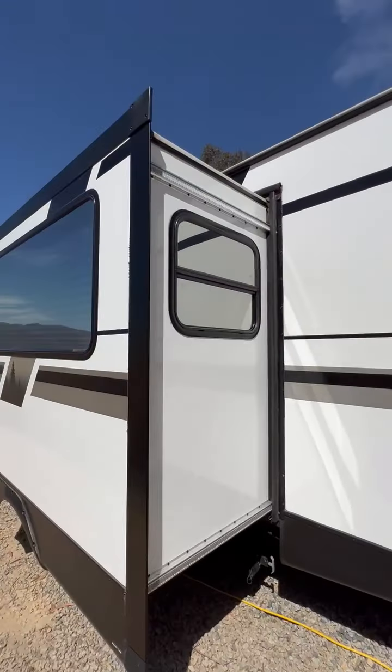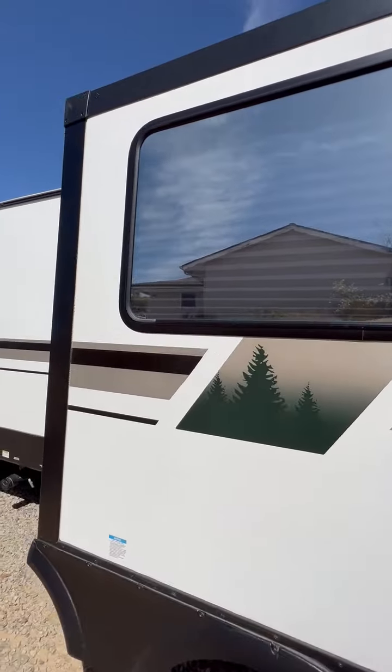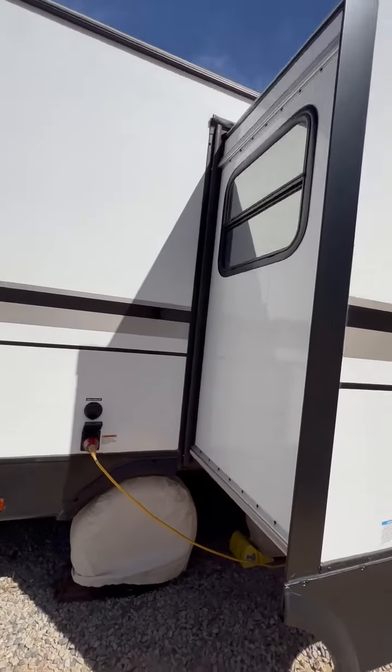Black water, gray water — we have two gray waters, one for the front and one for the back. Big window out here, and another window on this side too.